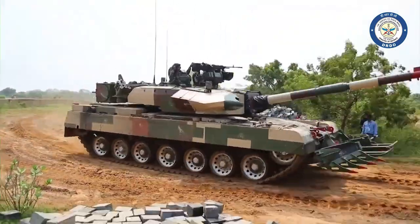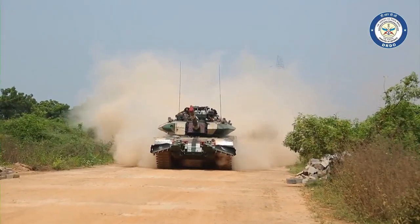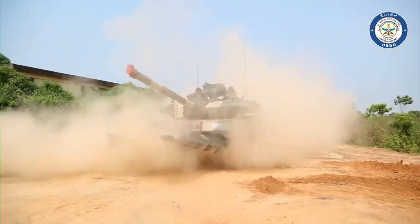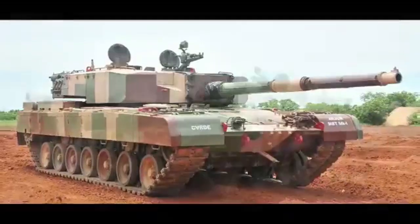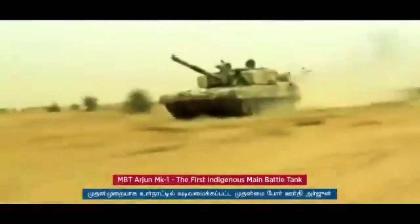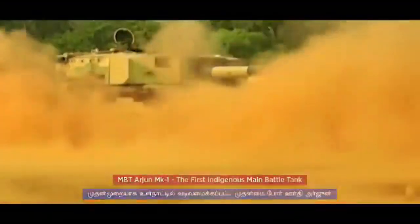The design of the Arjun Mk II is conventional, with the driver at the front of the hull, turret in the middle with gunner, commander and loader, and engine compartment at the rear. It was unveiled to the public for the first time during a military parade for National Day in Delhi on 26 January 2014.